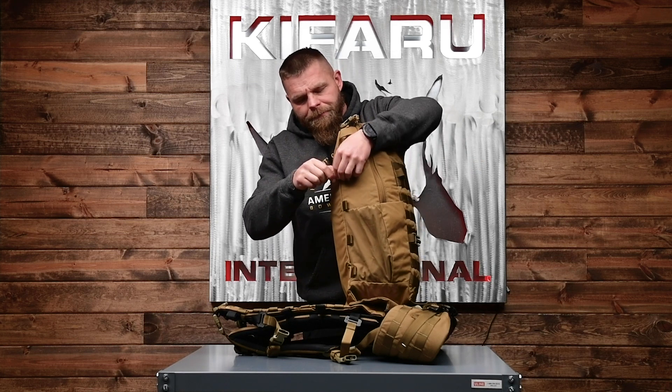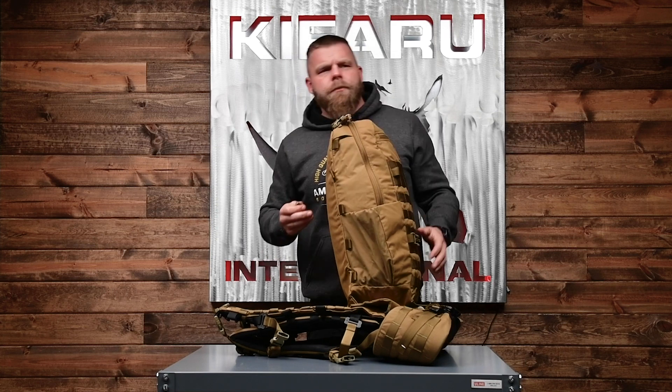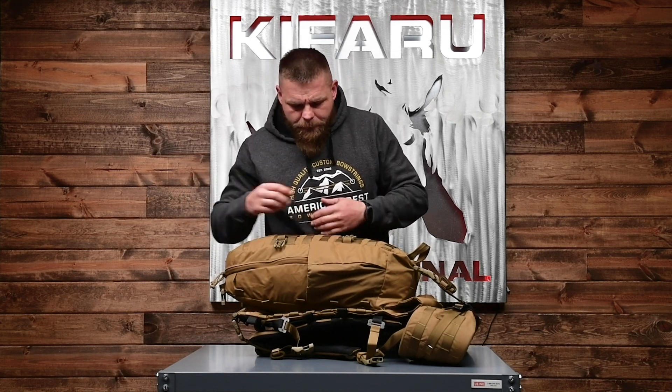The XL is going to be roughly $275 — check out the website for the exact pricing.